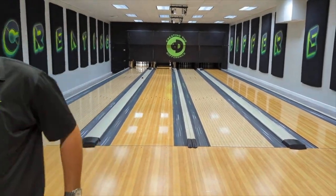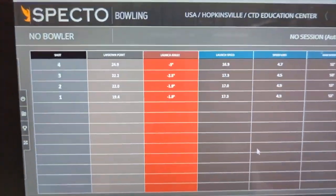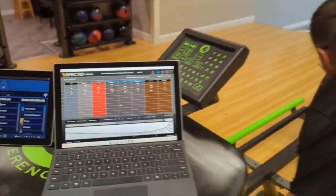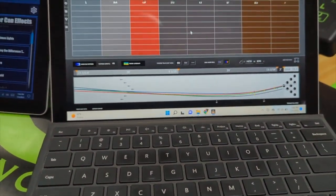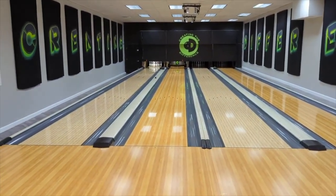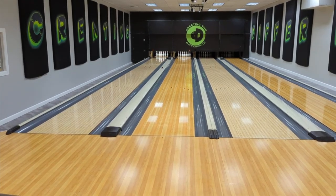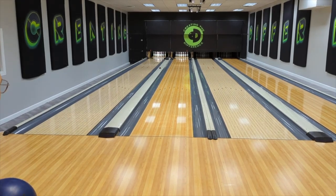The launch angle was three degrees — the highest one yet, which is good — going into the pocket. I'm going to clear all these off now since we're kind of lined up, so we can see what it's going to take for him to get to the pocket: steep launch angle at three degrees, throwing it to the right, getting it to the friction to allow it to come back.